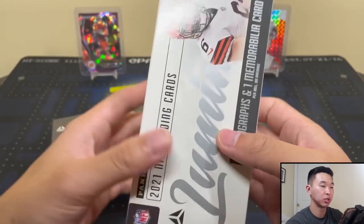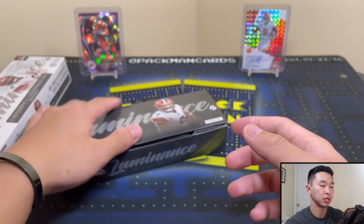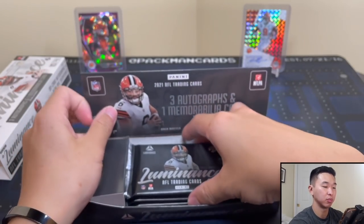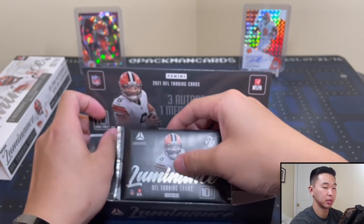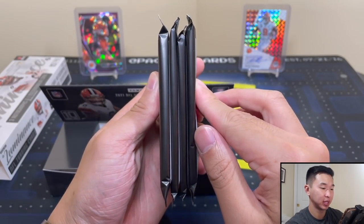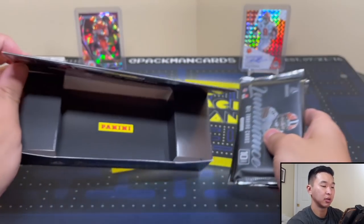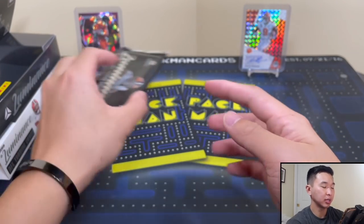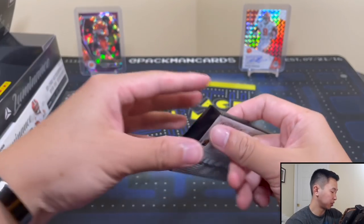Here are our packs — three autos and one mem card. I wonder which one is the mem card; could be that big fat one right there. Let's see what we got.